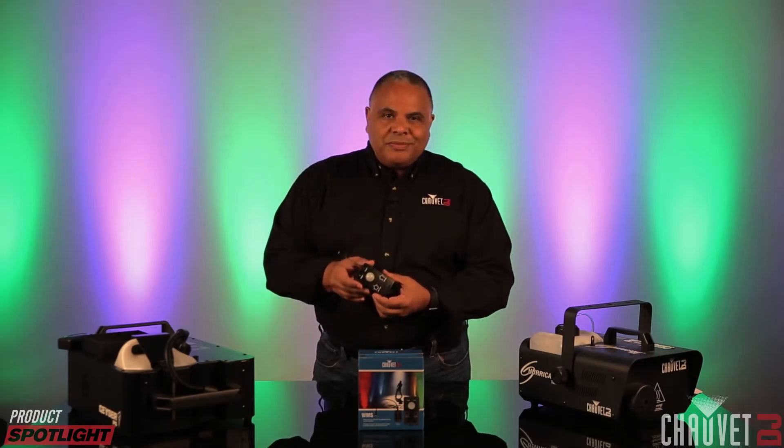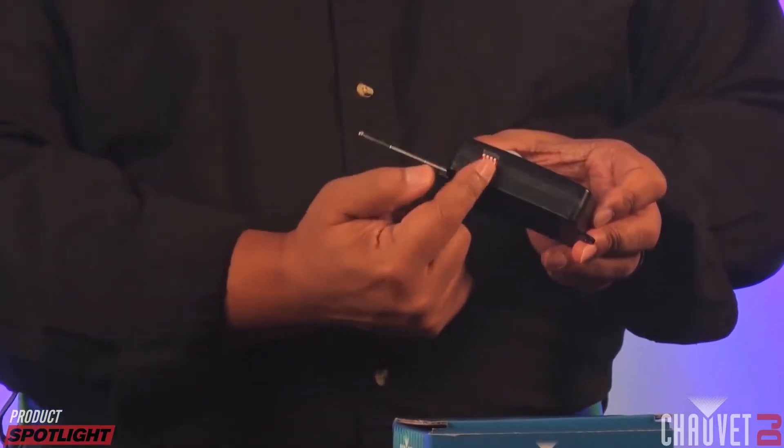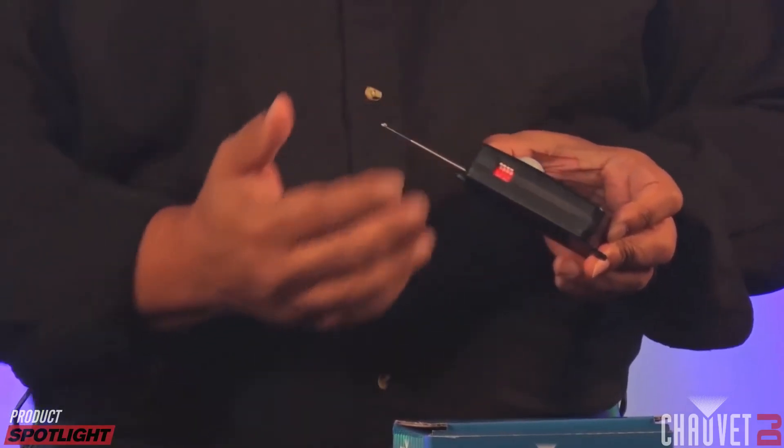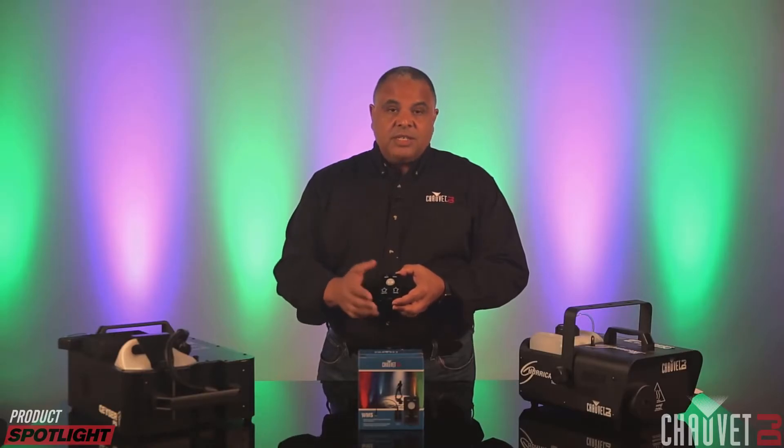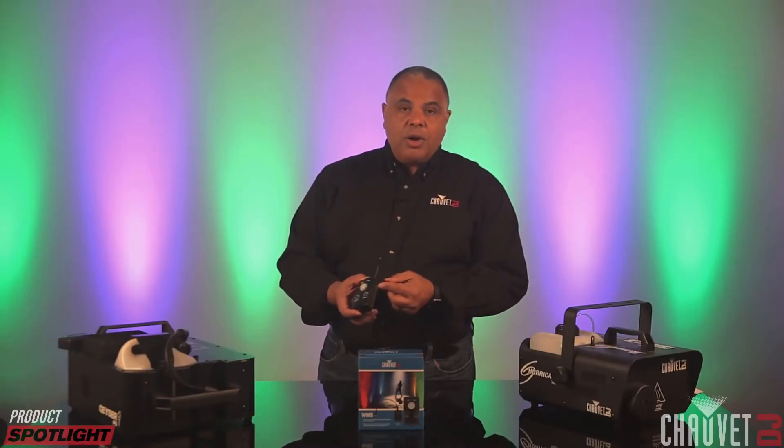Let's see how this thing works. So as you can see here on the unit itself, it's got a series of dip switches, so you can adjust them to match the receiver for whatever machines you're trying to control. It's got the delay knob, the sensitivity knob, and this main power knob here.